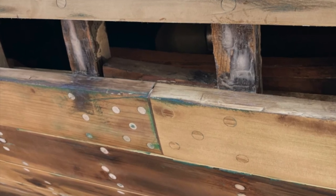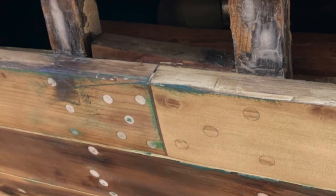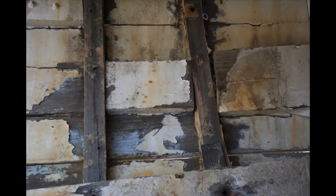However, the butt block in the frame bay is a catch-all for dust, dirt, and moisture. This oftentimes causes rot in both the butt block and the planking, and helps deteriorate the fasteners.